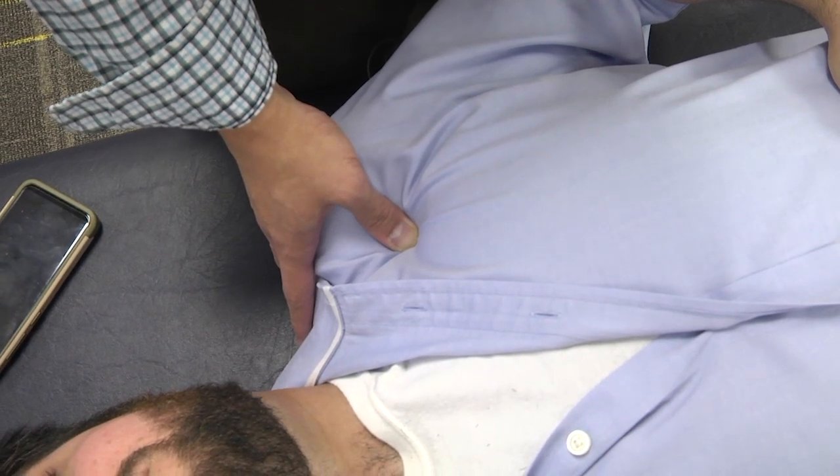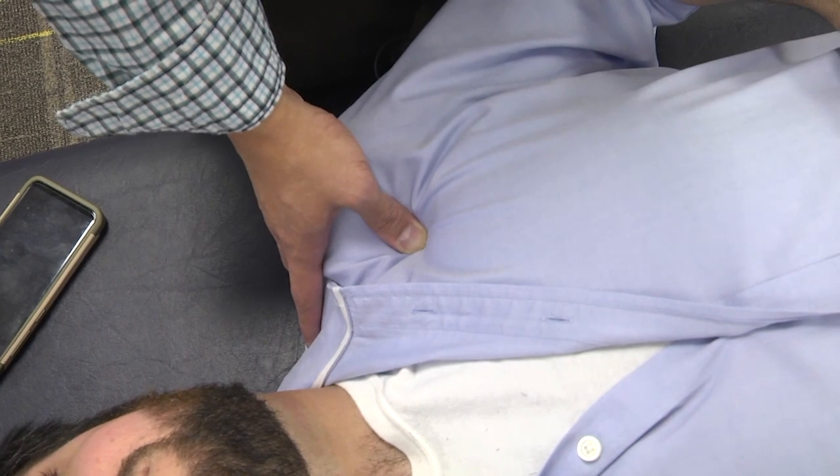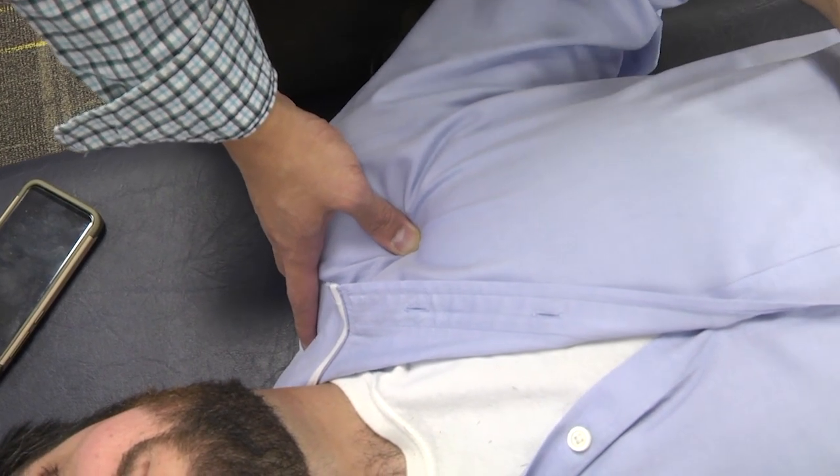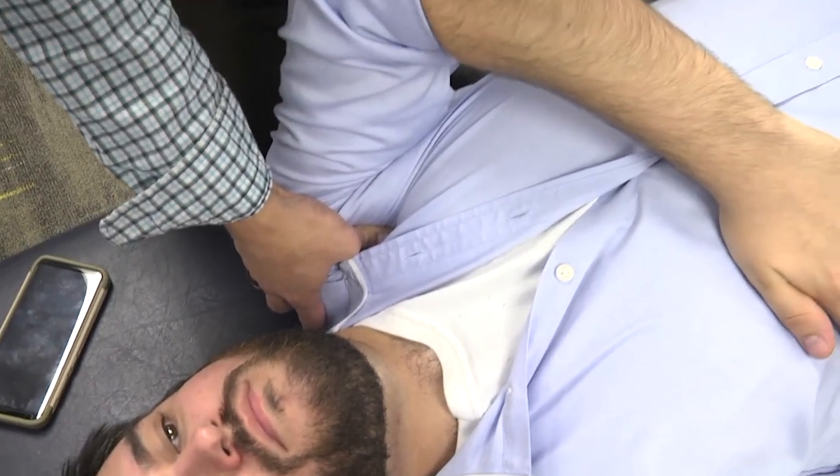Once this tenderness is established, you tell the patient this will be a 10 out of 10, and take the patient into a position of ease — you flex, adduct, and internally rotate the arm and elbow.